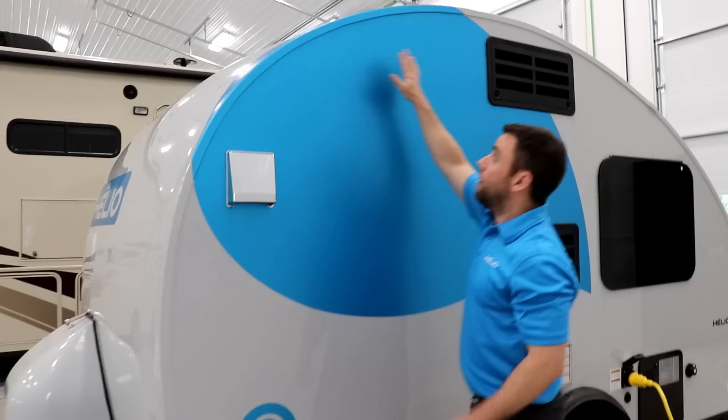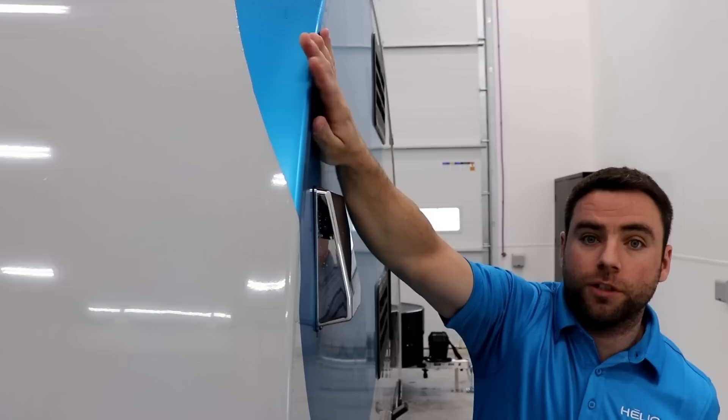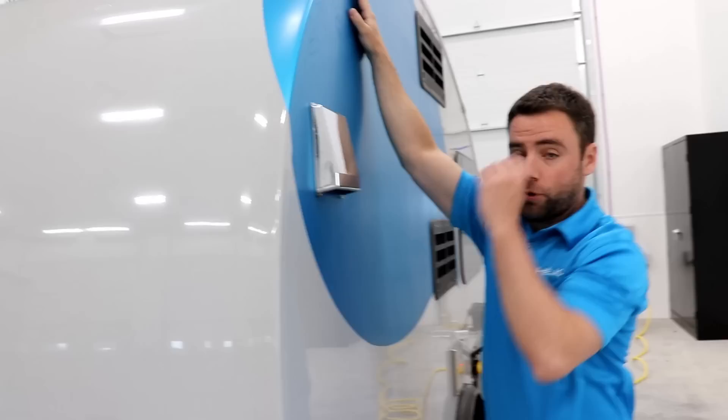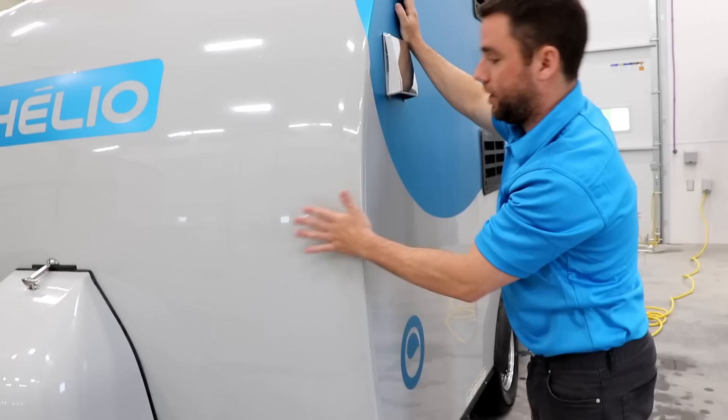So this is the off-door side. As you see everything it's overlaid — two inches here for the walls, same thing with the roof, it's fixed with epoxy. No maintenance to do, no silicone joint to do, so no water infiltration is possible.